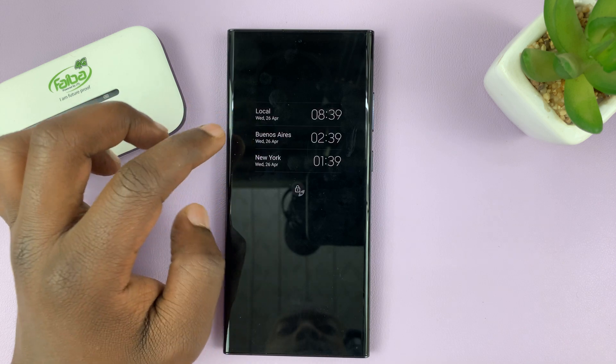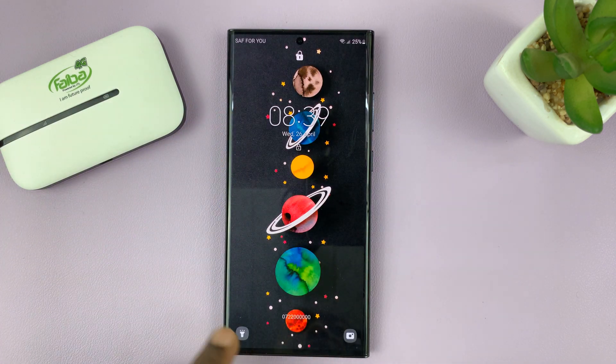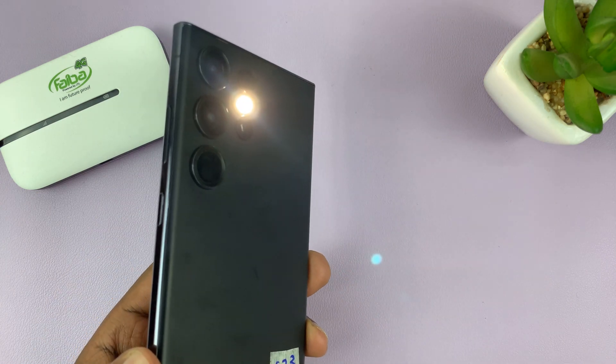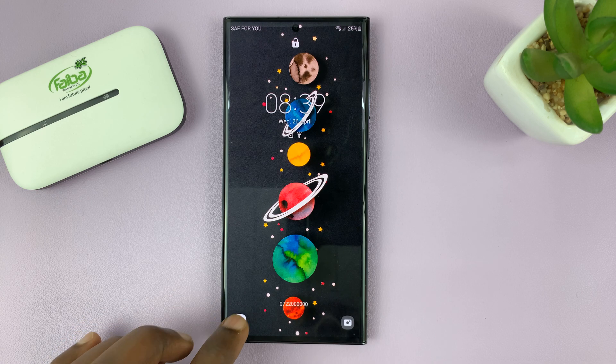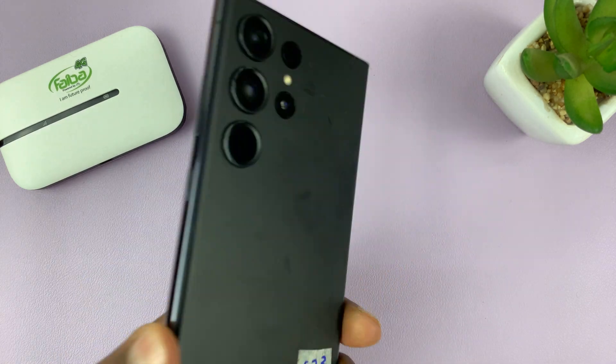So now if we go to the lock screen of the phone, you can actually see we have the torch icon, and all you have to do is swipe. That lights up the torch, even though we are still on the lock screen. And you can turn it off again by swiping once again.